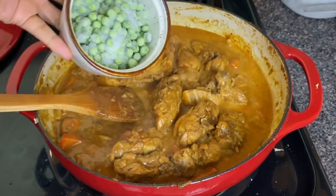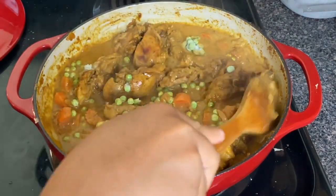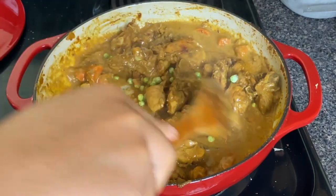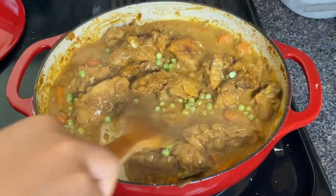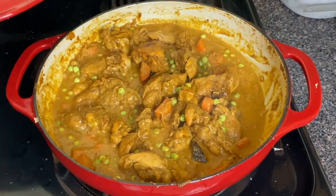I had some frozen peas left over and I want to use that up because I do not like food waste. This is about half a cup, and I'm just gonna mix these in. You just want to allow the peas to defrost and cook for about four minutes in the curry to get that flavor in them.